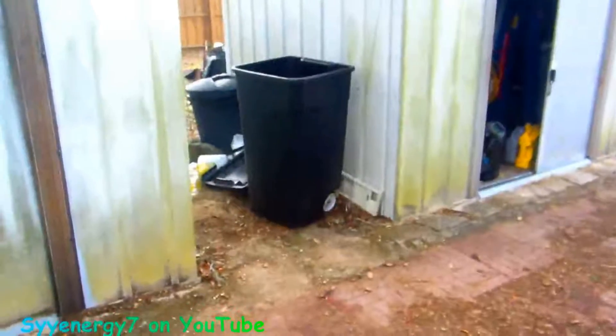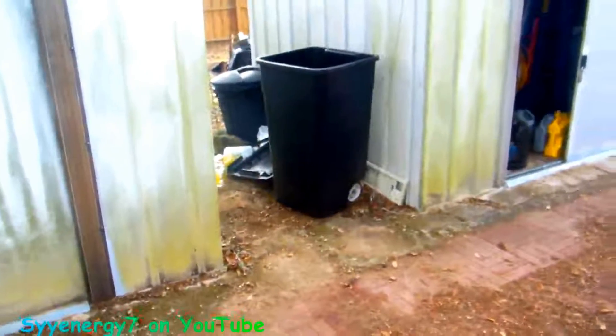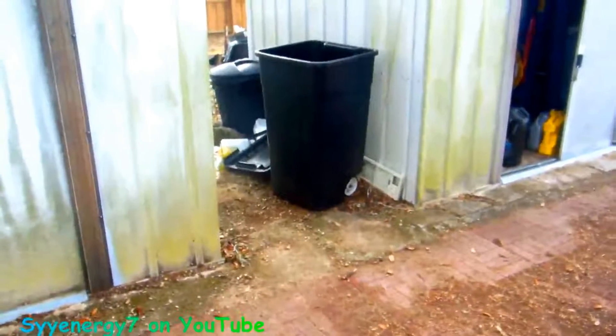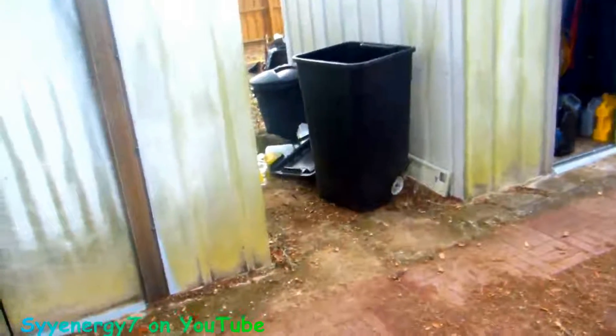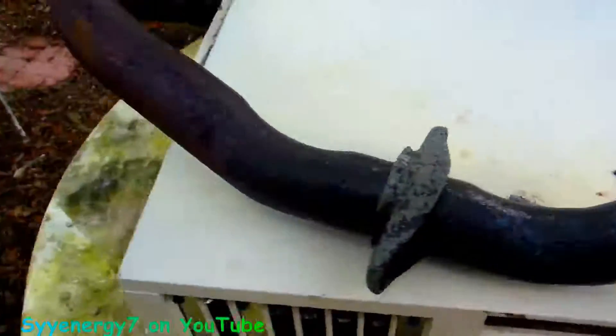I want to show you this white pipe. I actually put it in a big trash barrel, put a gallon of vinegar in it, filled it up maybe 15% of the way. The mixture was probably one gallon of vinegar to 10 gallons of water. Let it sit in there overnight. I also doused this down with some vinegar up here, but it's really rusty — not structurally bad, just rusty on the outside.